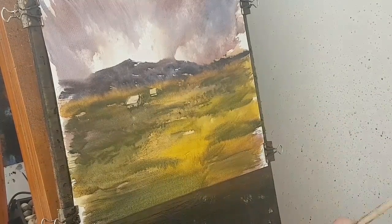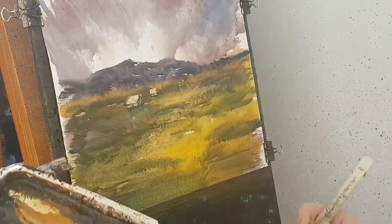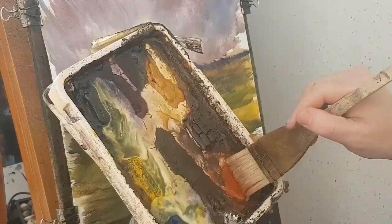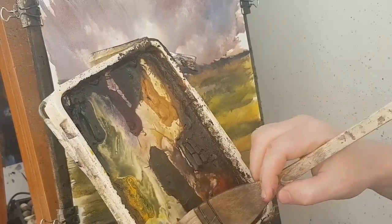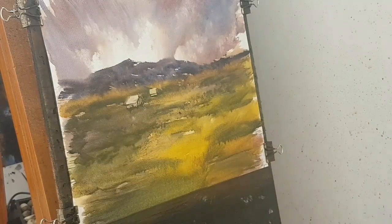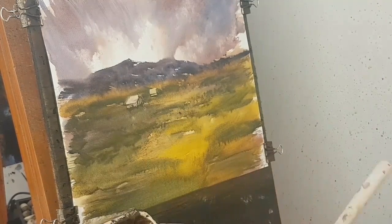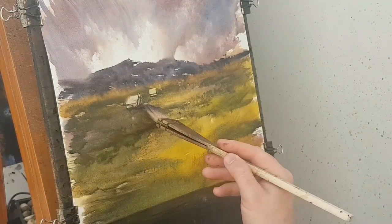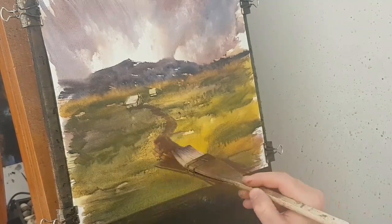I'm going to put a path in — it really needs a path somewhere to guide the eye. So I'm going to clean the brush, mix a bit of red and a bit of blue together. Then I think going into one of the cottages would be a good idea — so red, blue, and then cross there like that and right through into that foreground area.